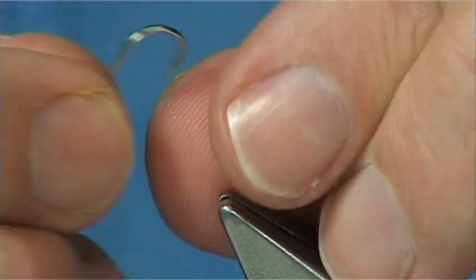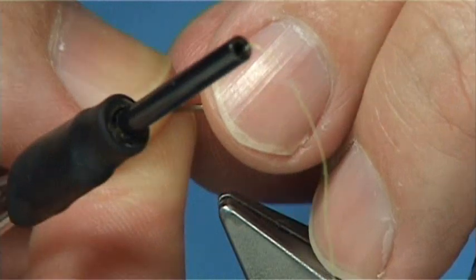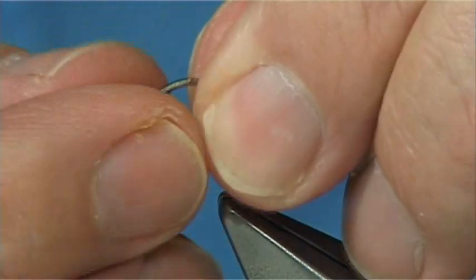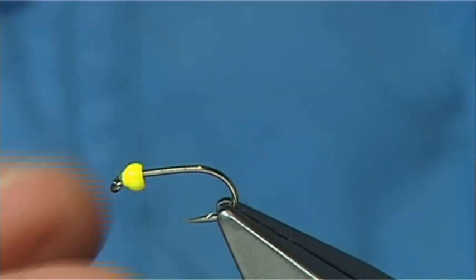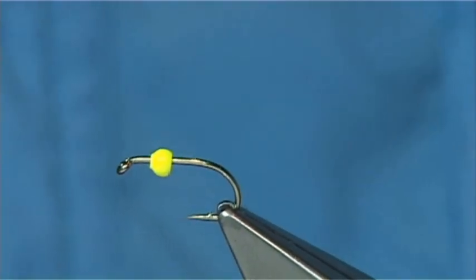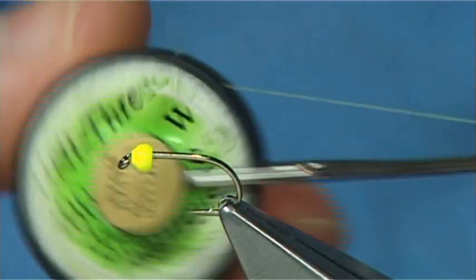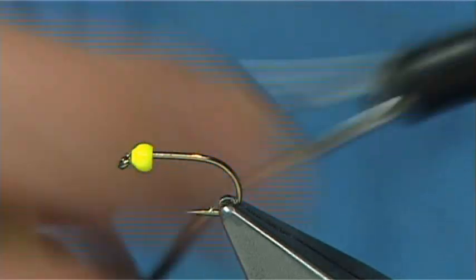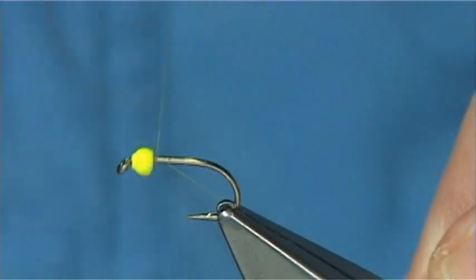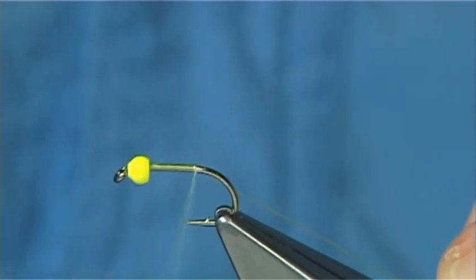We've got a 2mm bead painted chartreuse. I'm going to put a bead on — small hole first, round the bend to the eye, and then into the vise. The thread I'm going to be using is just a chartreuse 8/0 uni. Simply start up at the top and put down a layer of thread along the shank.